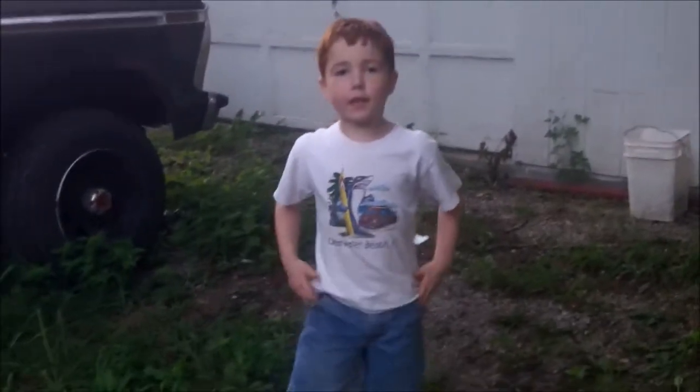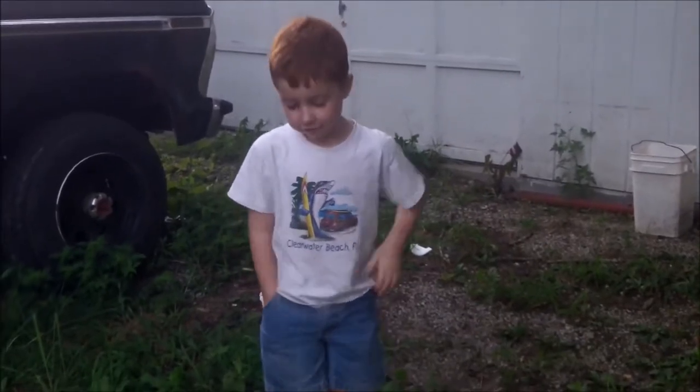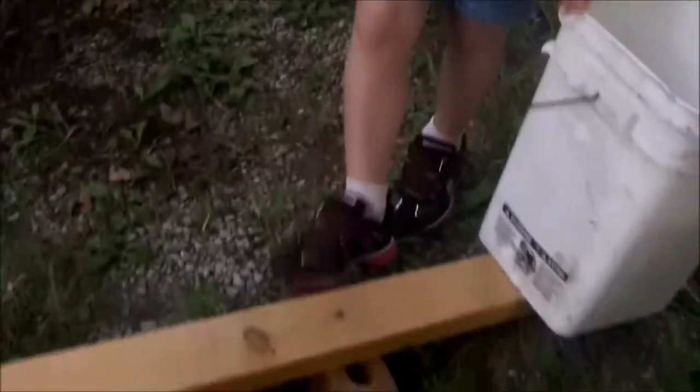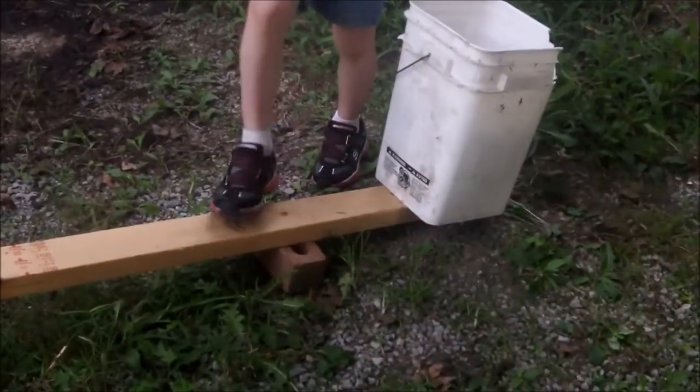My name is Riley Brandon, and I'm talking about a first class lever. This is our load. This is our thing that holds the shop.